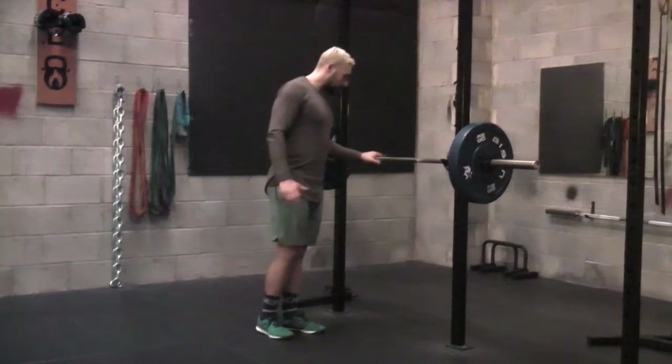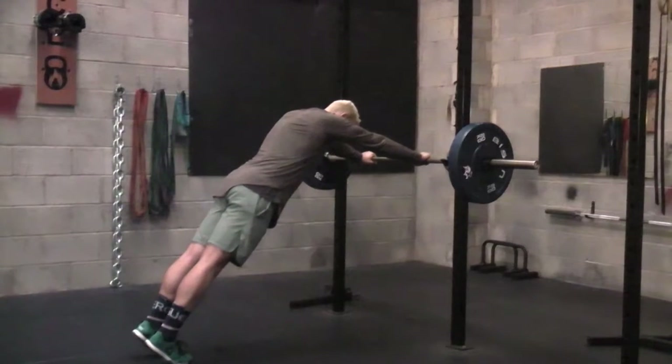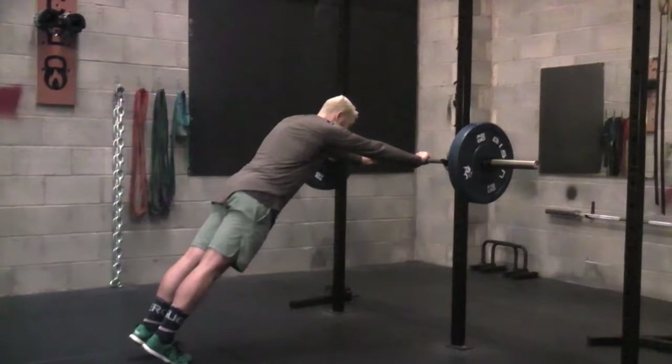What we're going to do is take those hands in a narrow grip position. We're going to extend that core and extend those legs so that body is straight. What we don't want is that arch in the back — we want to keep that body nice and tight.